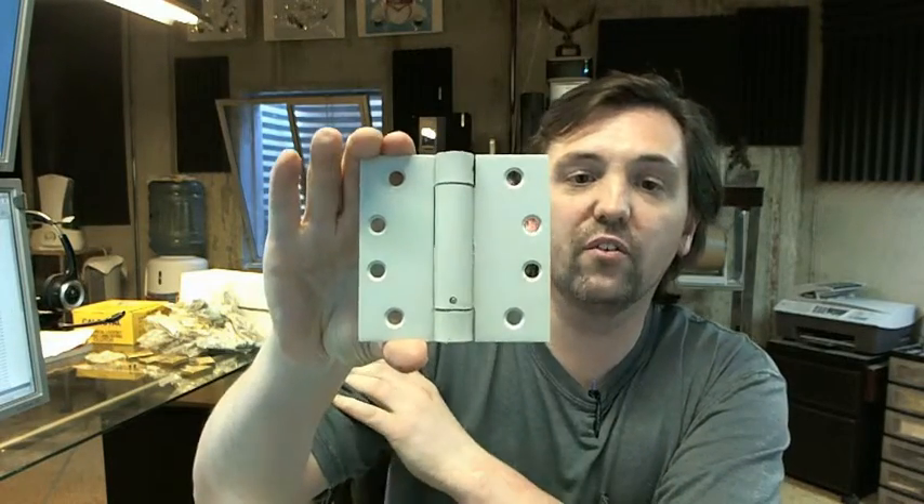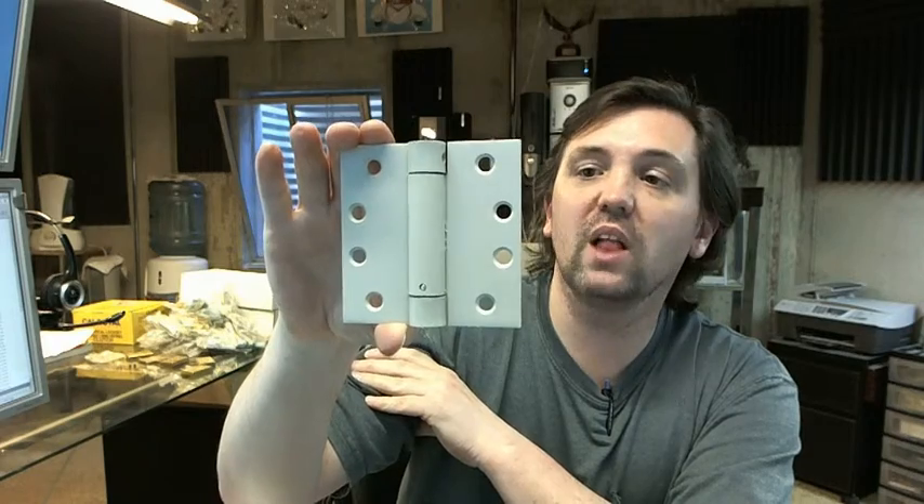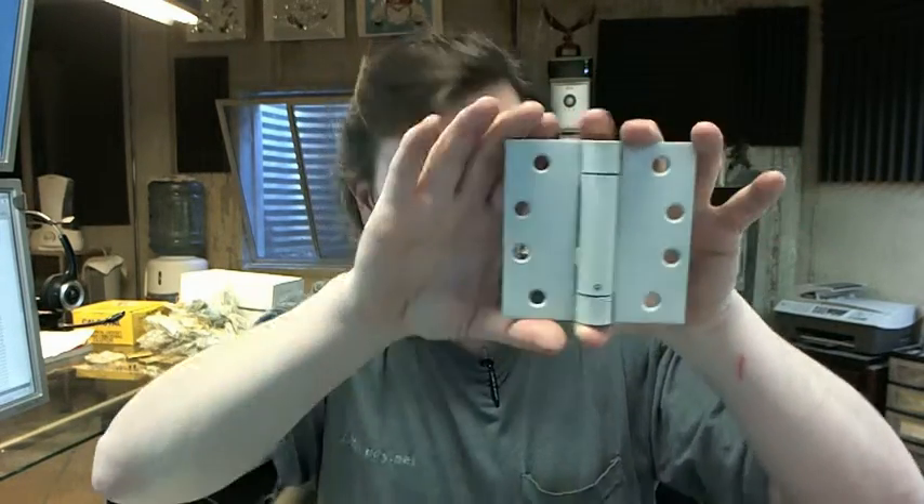Hello, my name is Rich Howard, owner of Architectural Builder Supply. This video is to bring you a closer look at the Hager 1257 single acting reverse spring hinge. This is the 4x4 size and it's shown in the USP or 600 prime coat finish.